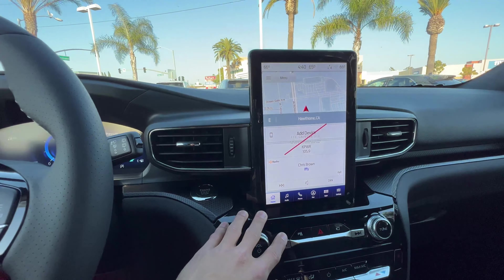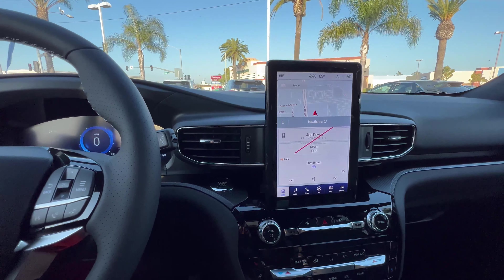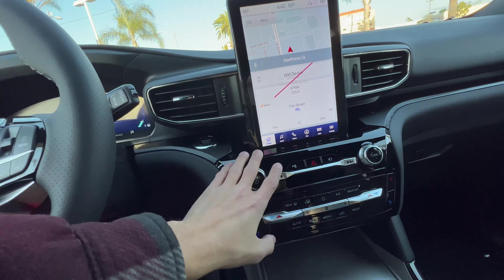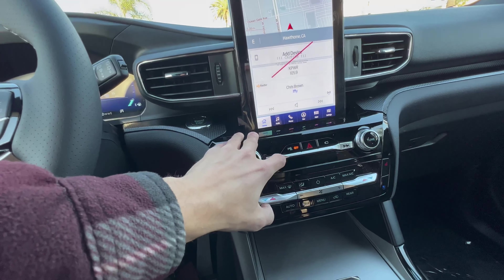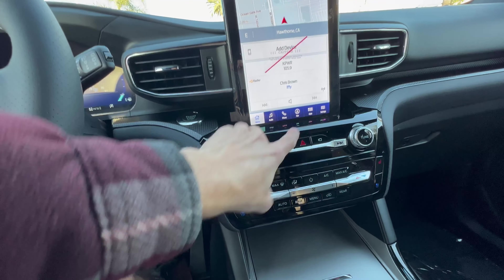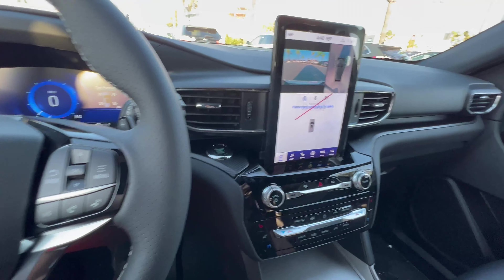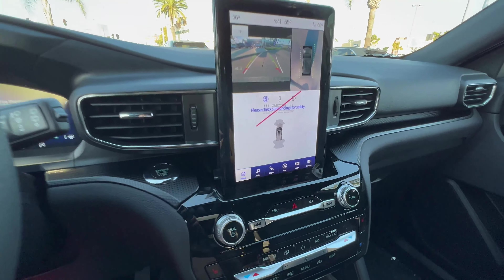Android Auto, Apple CarPlay — you'll get that all. It's very nice. It looks like an 8 to 10 inch touchscreen. Very cool. That turns on our sensors. This has a 360 degree camera, so I will put it in reverse so we can get that full effect.